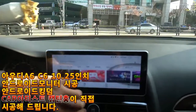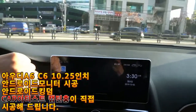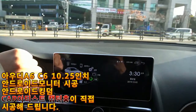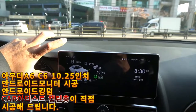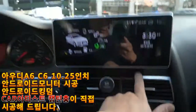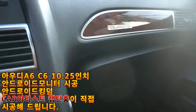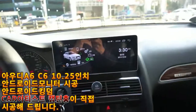All desired apps have been installed from the Play Store. This is an Android monitor that can also be used as USB multimedia. This has been Car Artist Captain Long, specializing in Audi Android monitor installations.